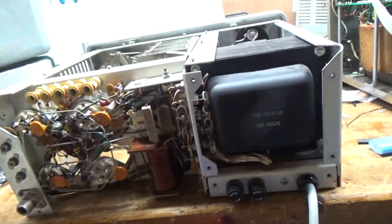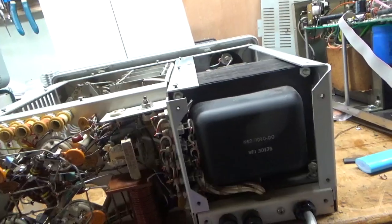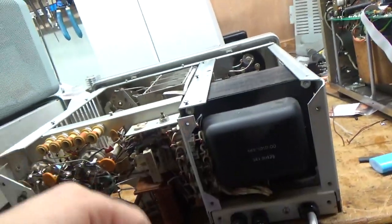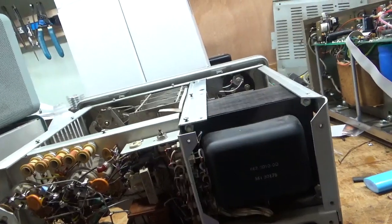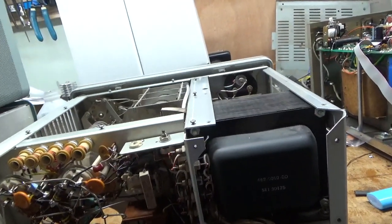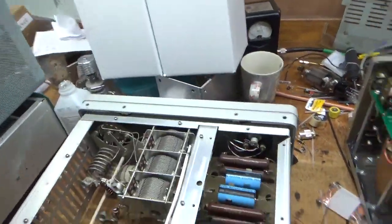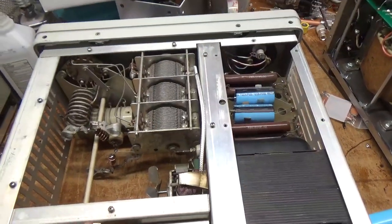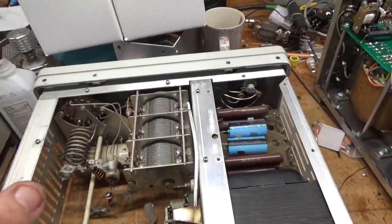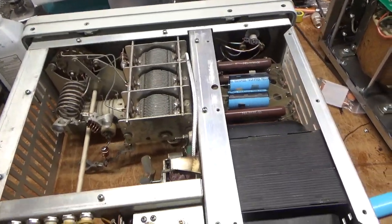As I stated, this thing had a soft start in it and it was not wired right. The way it was wired, it basically provided a soft start only if you had the power switch on and you plugged it in. Problem is the soft start was wired directly to the terminal where the line cord connects, so it was engaged all the time when the amplifier was plugged in.